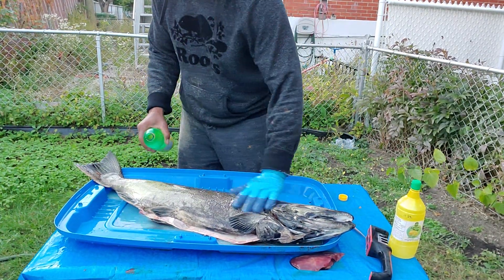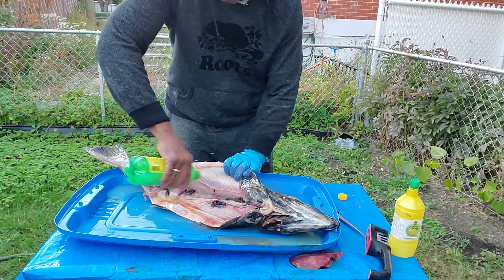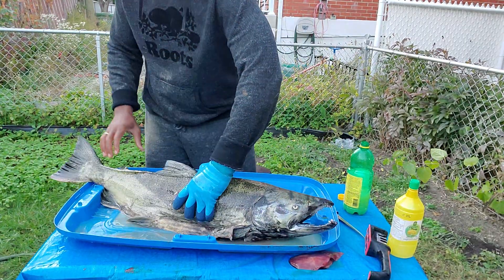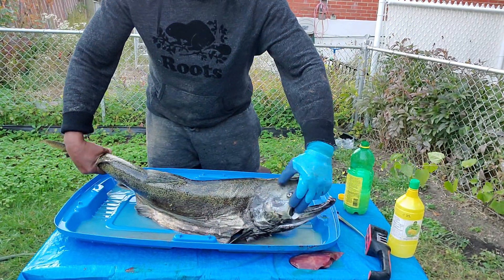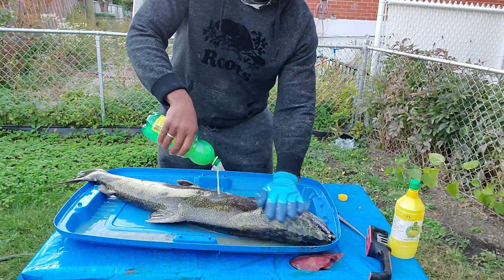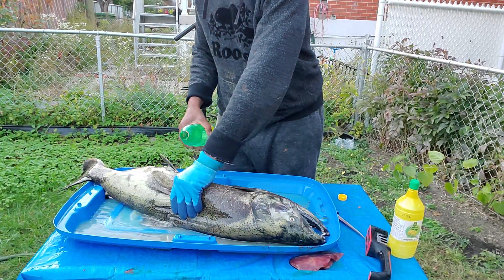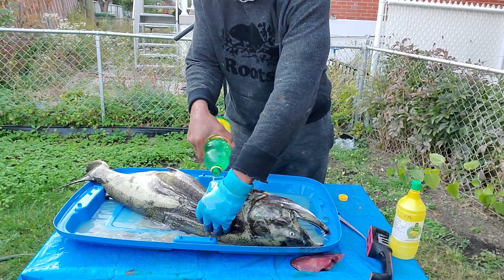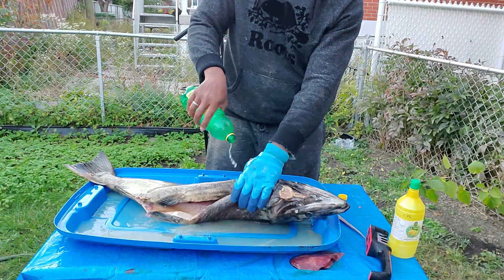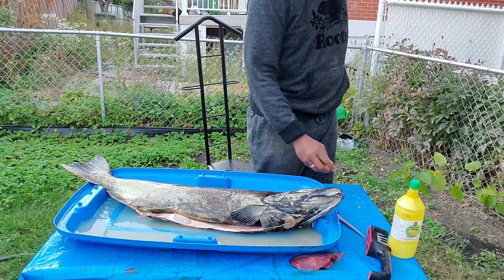Yeah, you seal the deal with some nice lemon juice inside — same thing over here. This will preserve the freshness of the salmon. And inside, yeah, the heavy smell — I put a whole bottle because this fish is so big.